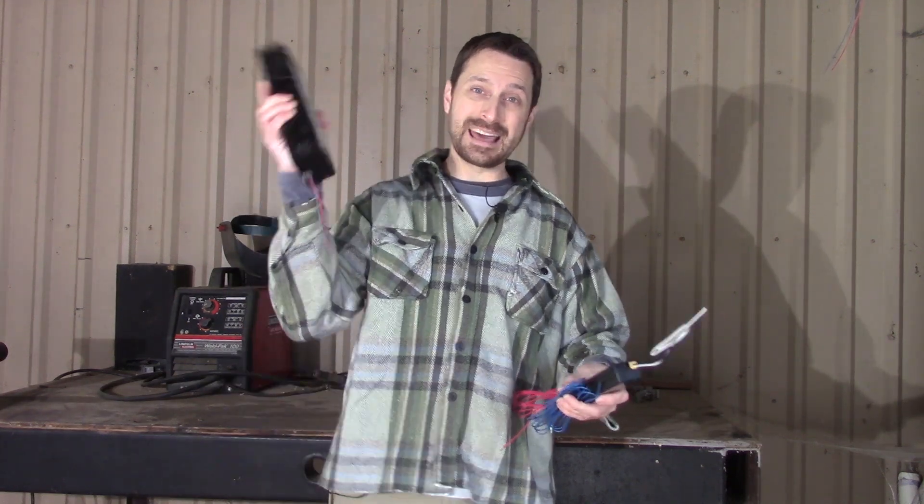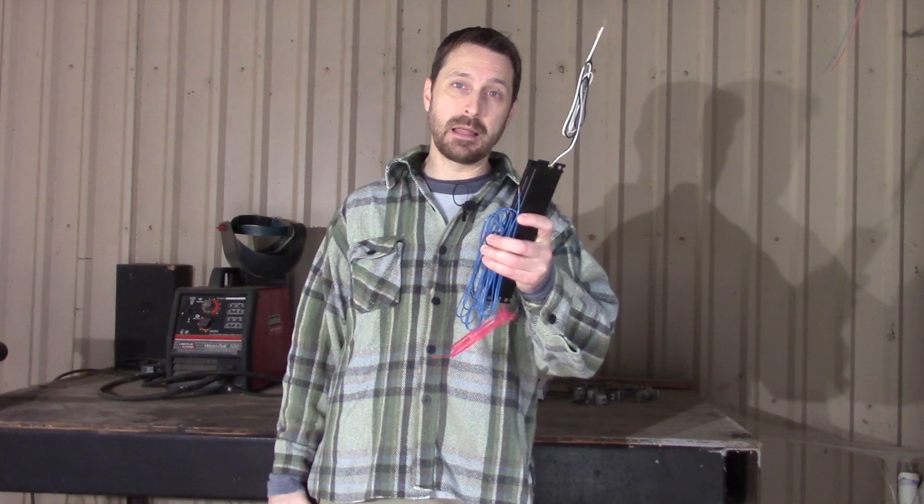Hey Homesteaders, welcome back to the channel. I need lights in my shop and if it gets below 50 degrees I don't have any lights in my shop. So today we're going to show you how to replace an old magnetic ballast with a brand new electronic ballast. Stay with us and see how it's done.